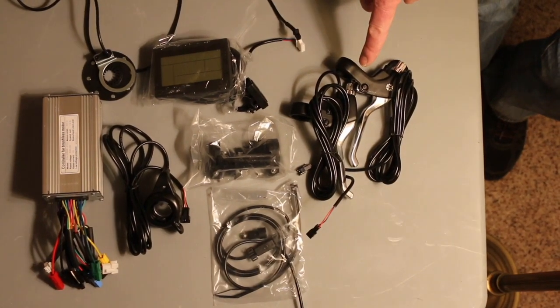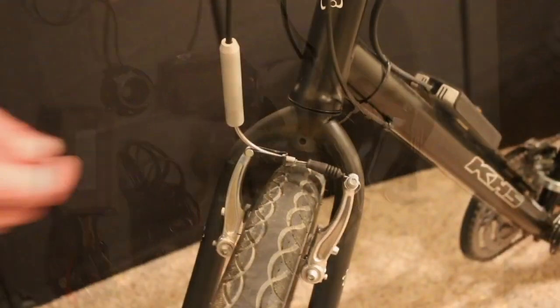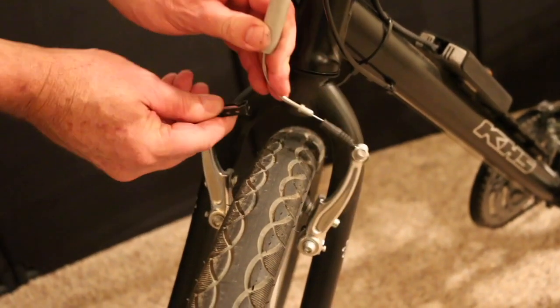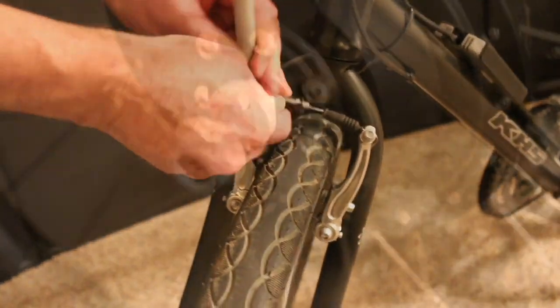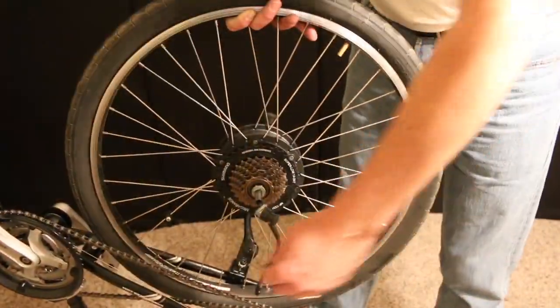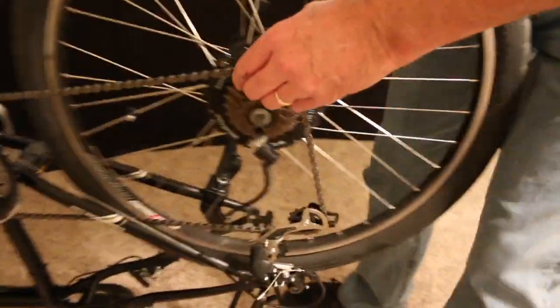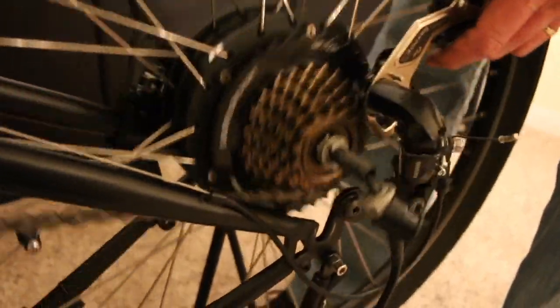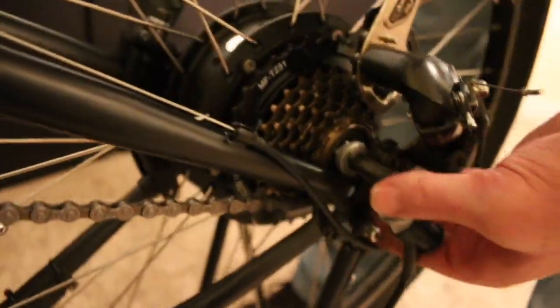We are installing a rear motor, but depicting the front brake attachment here for easier viewing. After detaching the brake and removing the existing wheel, install the motor wheel. Note that the tabbed washer goes between the motor and the frame. Some minor filing of the inside of the dropouts may be required for the motor axle to fit.